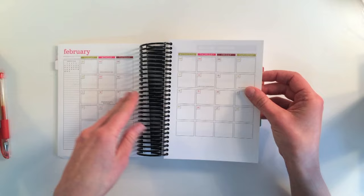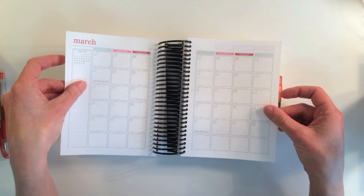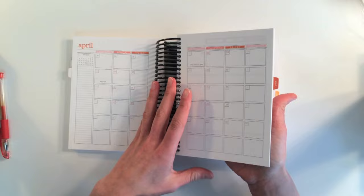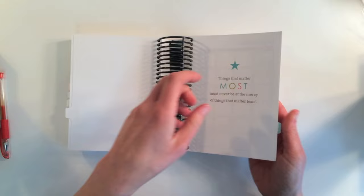February is set up the same way but with a different color scheme. There are pretty colors for March too. The pages are really easy to turn — I really love that. I had been using the Emily Ley Simplified Planner and the pages were really hard to turn.